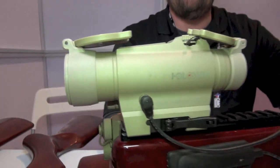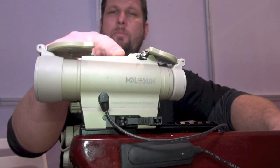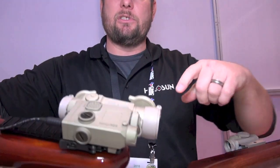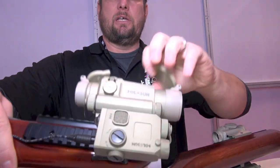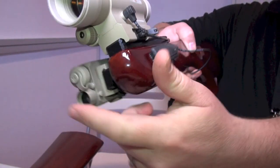So these 30 millimeter tubes — one of the neat options that we're running on this, again, you can go back and forth between your dot and your circle dot, of course. But the surprise is, we're side-mounting a laser on it. So you can simply, by this button, get into your laser, and then by this toggle that you can mount anywhere on your weapon, you can run that laser.